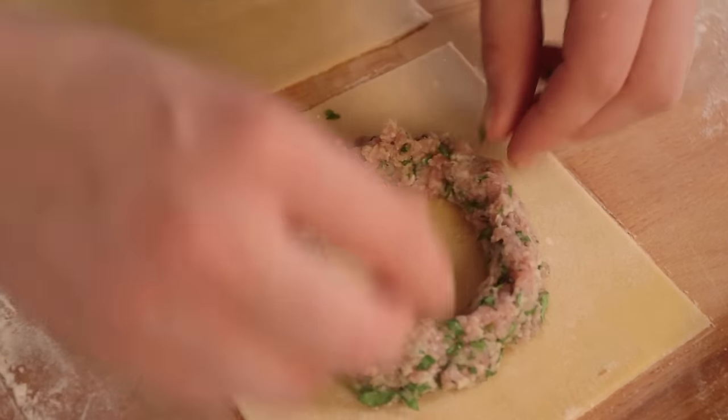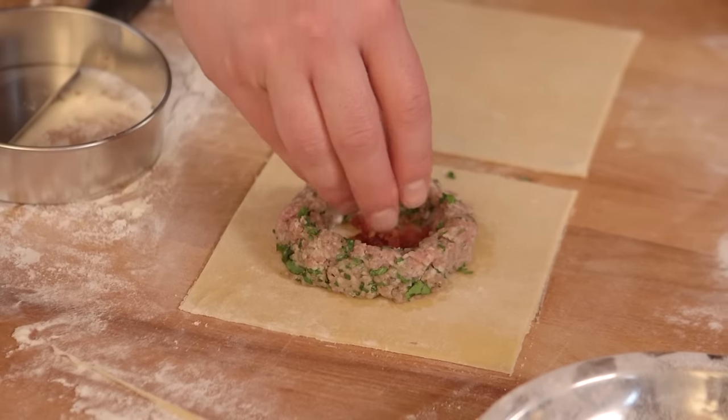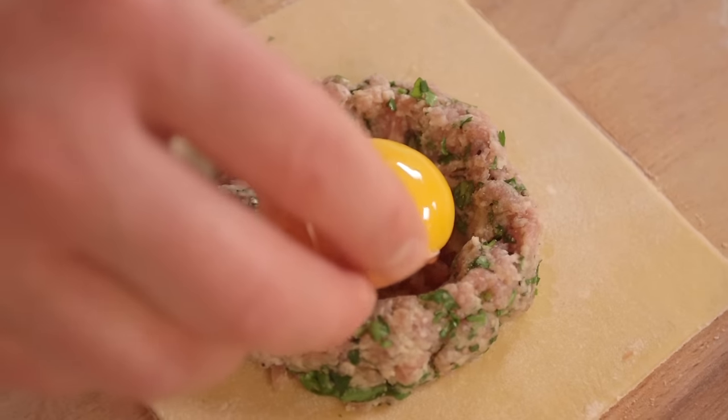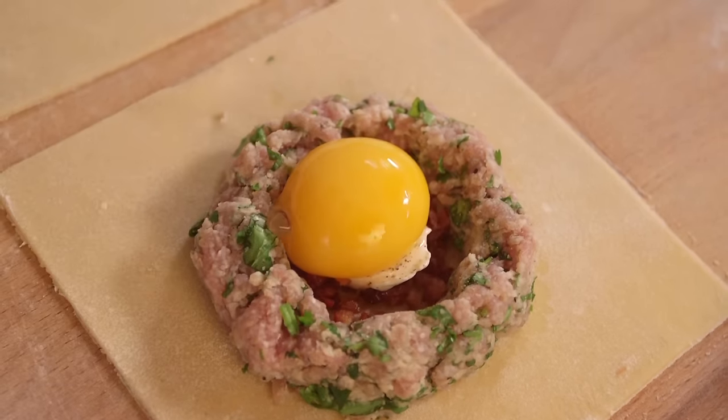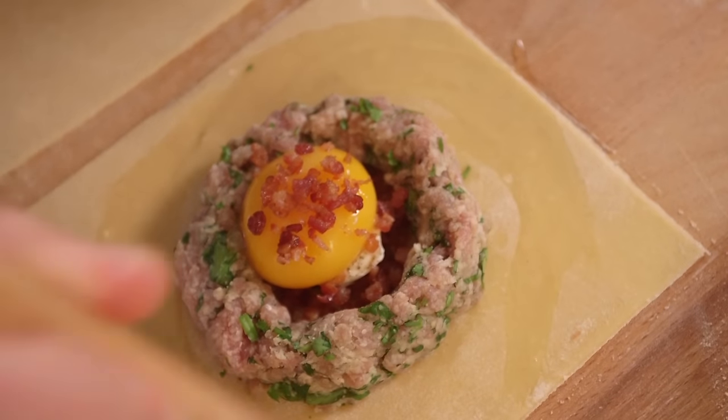Now for the magic bit. Construct your filling: start off with a pork ring, then in the hole a sprinkling of smoked bacon, a little dollop of cream cheese, a crack of black pepper, a whole egg yolk, a little bit more bacon, and then the lid stuck around the edges with egg wash. Be sparing with the amount of pork you use because we need it to cook all the way through — it's not in the water for a very long time.